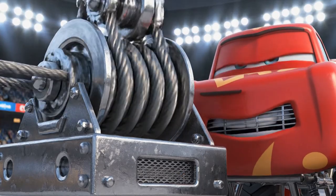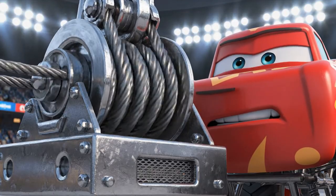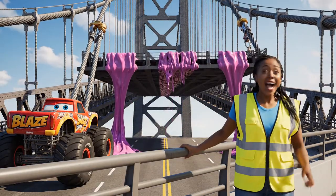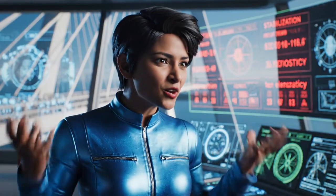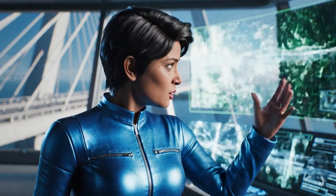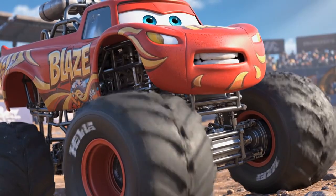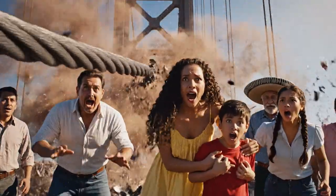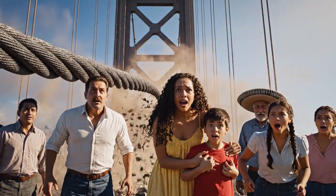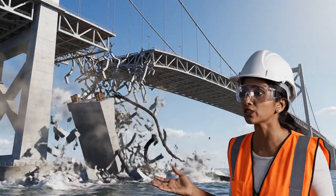Increasing tension now! The bouncing is stopping — it's working! By increasing the tension, we're reducing the elasticity and stabilizing the bridge. Almost got it — stable! Oh no, the new tension was too much for the old cable!